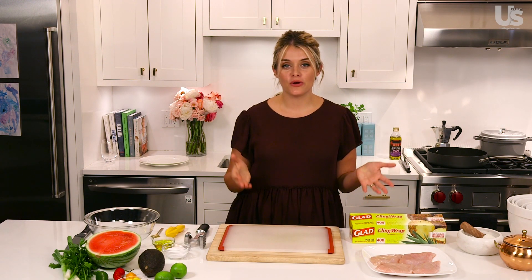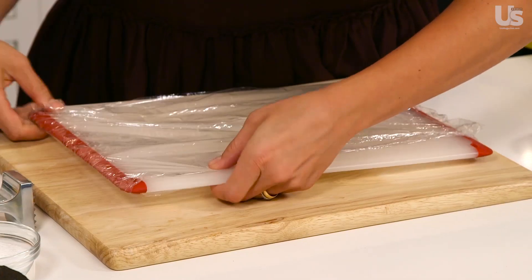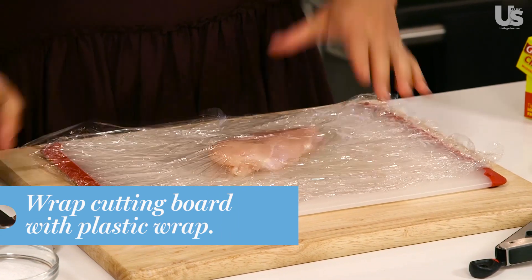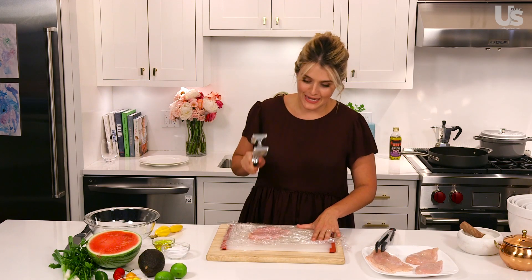First up, you're going to pound the chicken breast out to about a half-inch thick. And this is your chance to get out any pent-up aggression you might have had during the day. You can use a mallet for that, but if you don't have a mallet, the bottom of a skillet works perfectly. One of the things I like to do is wrap my cutting board with plastic wrap. Go to town.